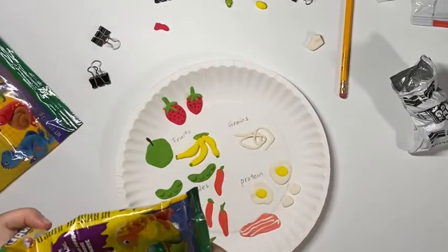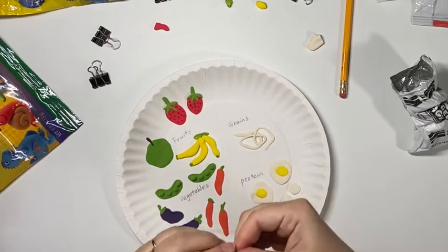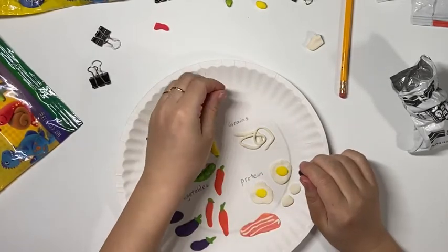After my noodles, I will make some black beans. Beans are another great resource for grains.